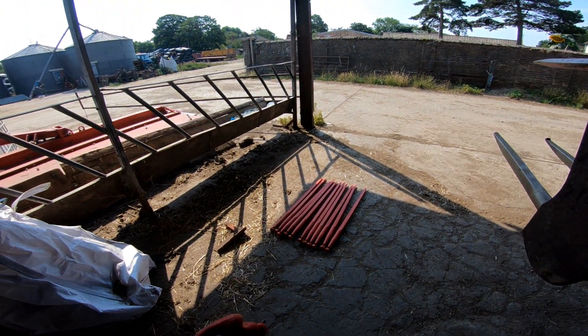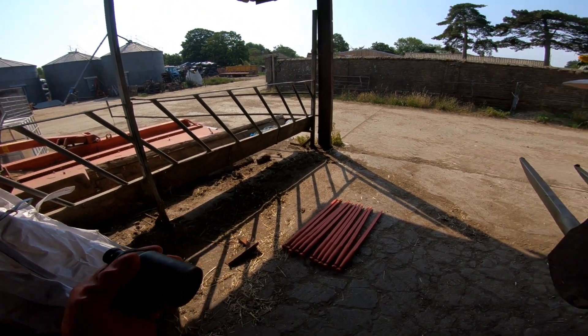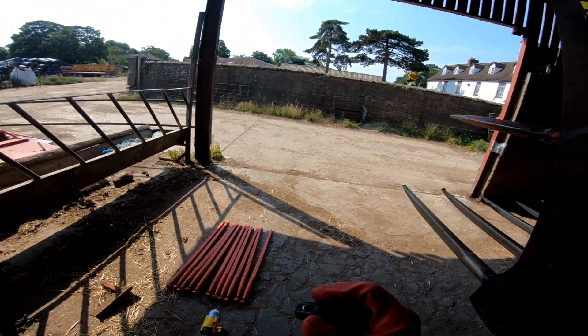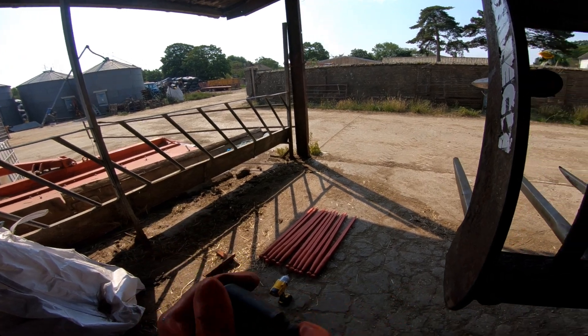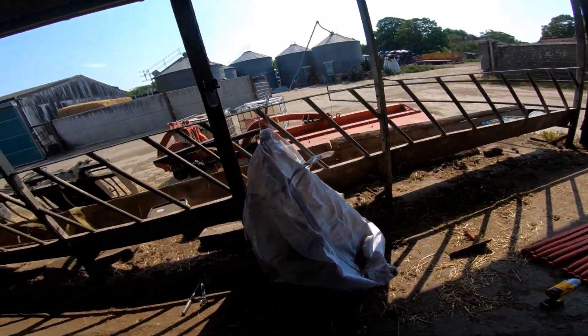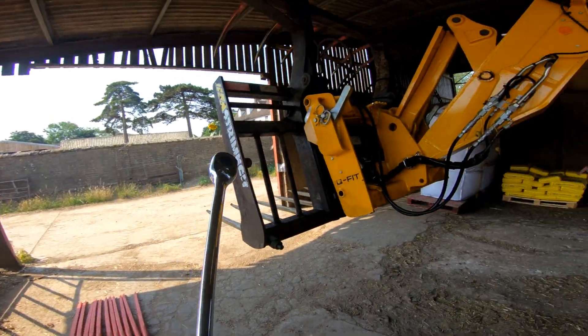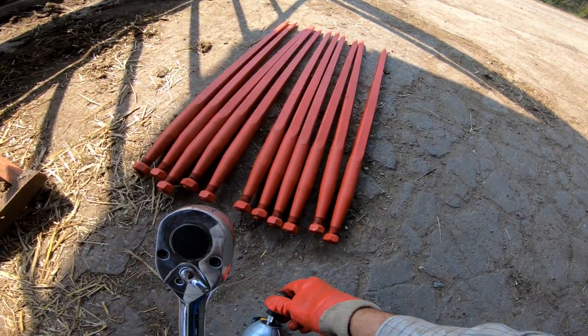You'll notice I've got an adapter there. I've got a half-inch adapter up to a three-quarter and then I'm using one of my three-quarter impact sockets, because I think it would fair destroy a normal socket. So we'll now go on to the extendable ratchet - we can get rid of the half-inch adapter.